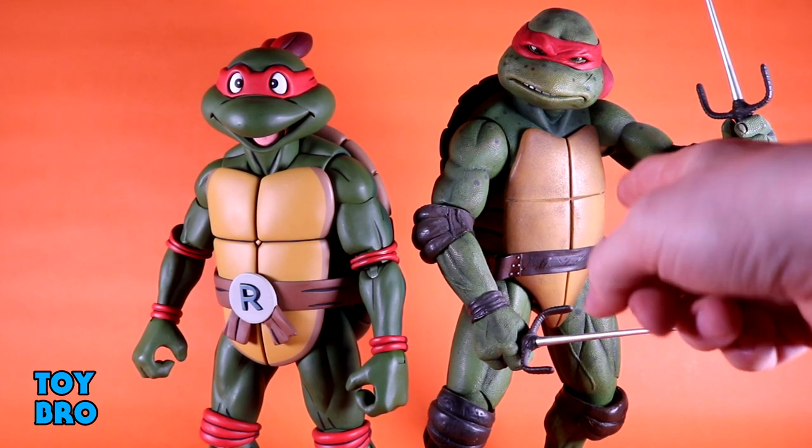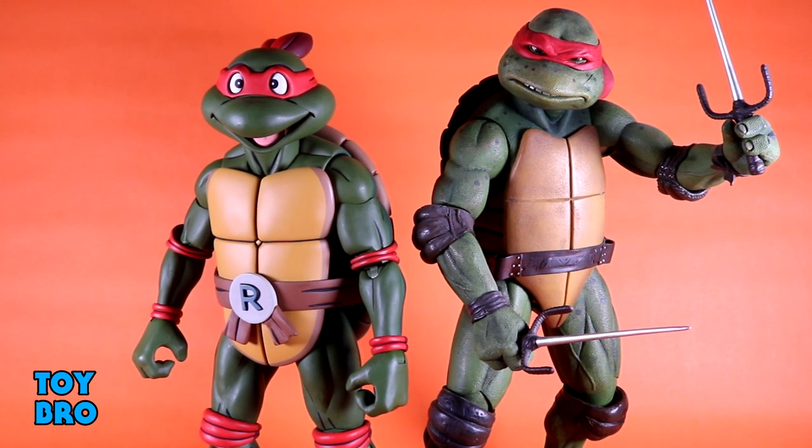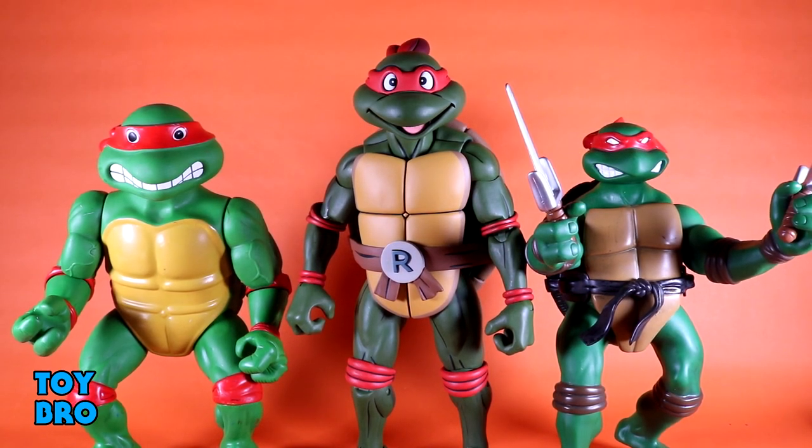For larger scale comparisons, here's the new toon giant size next to the original quarter scale movie Raph, and they're actually not the same height — which honestly took me by surprise because quarter scale is quarter scale, right? But these are truly quarter scale of the source material, and in the movies the turtles are bigger than in the cartoon, so these guys are a couple of inches different. It isn't a big deal for me. They're very similar in construction but look entirely different — just two different iterations of the same monster turtle.